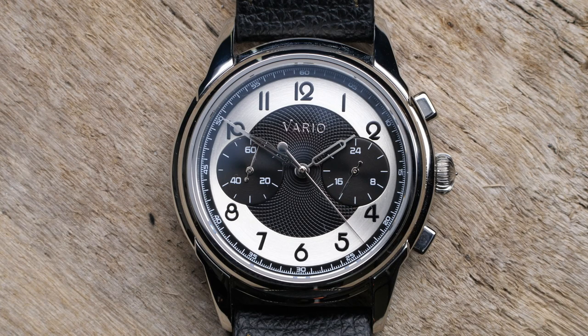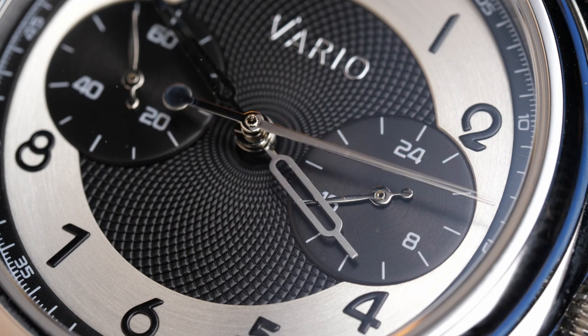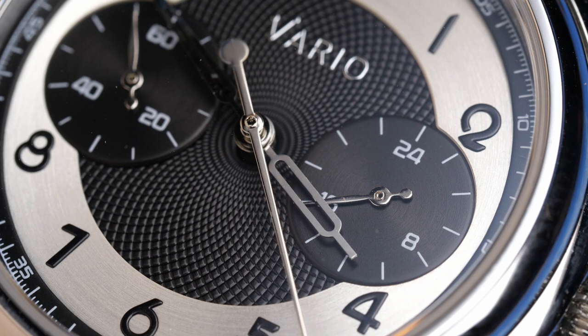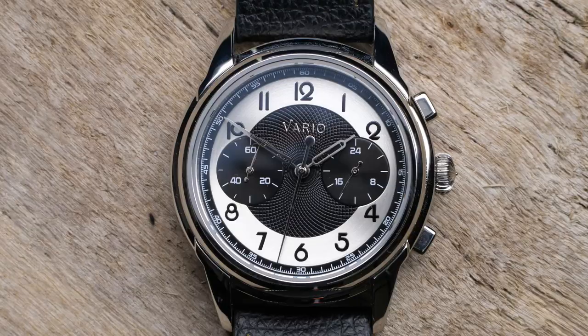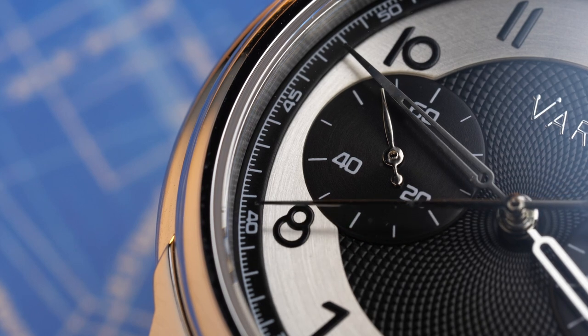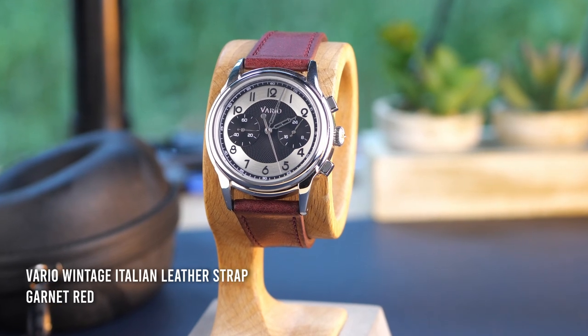For this chronograph edition, Vario has modified the design by implementing a bi-compax chronograph layout. At three o'clock you have a 24-hour sub-dial which displays the current time — part of the Seiko VK64 Mechaquartz movement. To me it's rather pointless; I would have much preferred a date sub-dial, a running seconds hand, or a second time zone display. At nine o'clock is the sub-dial for the chronograph, counting up to 60 minutes. However, it does not have individual minute markings, making it very difficult to accurately tell how many minutes have passed. You do get indexes every five minutes, but for a chronograph that's supposed to offer accuracy, they really should have included 60 minute markings.